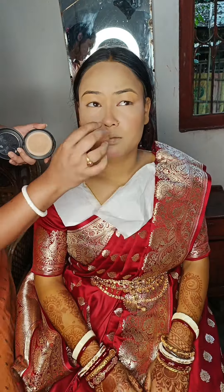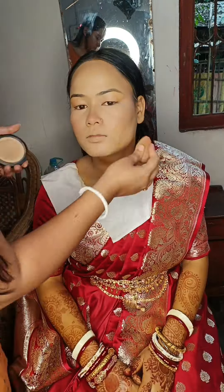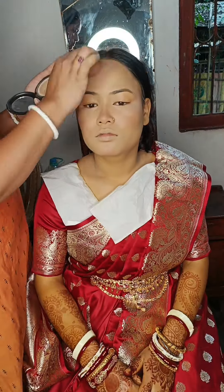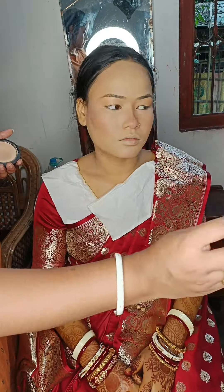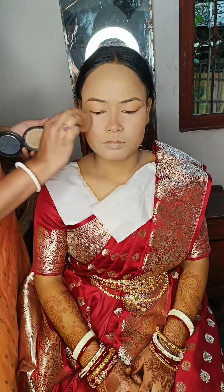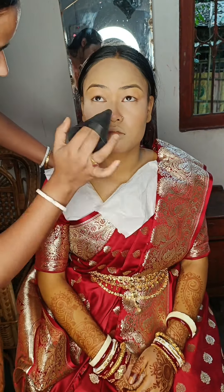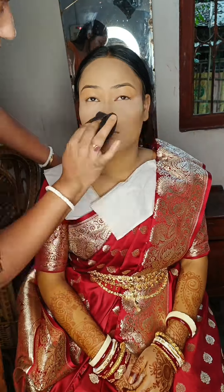We will use a compact spray to make a long lasting makeup. We will use a translucent powder to make a full face.